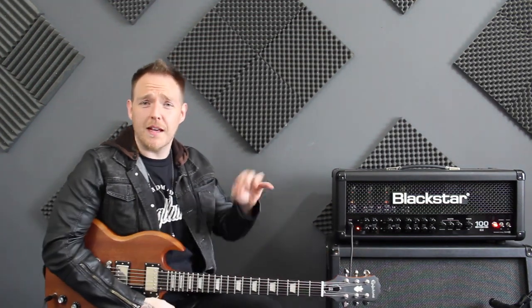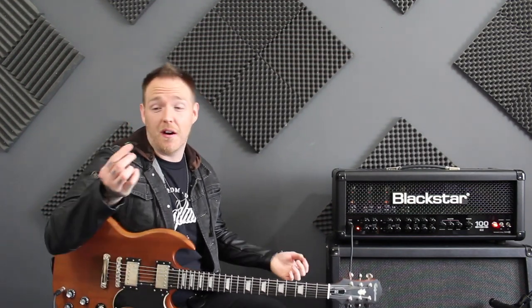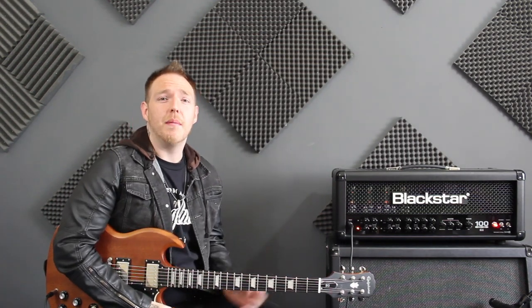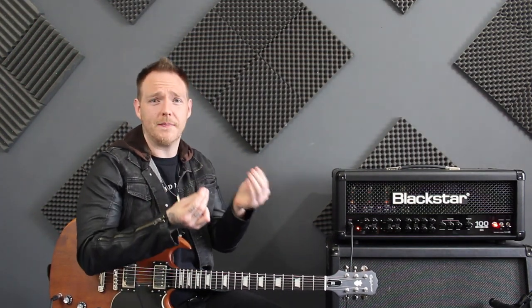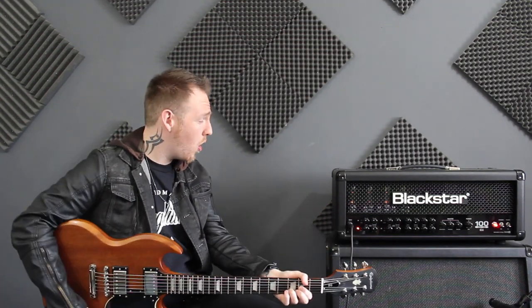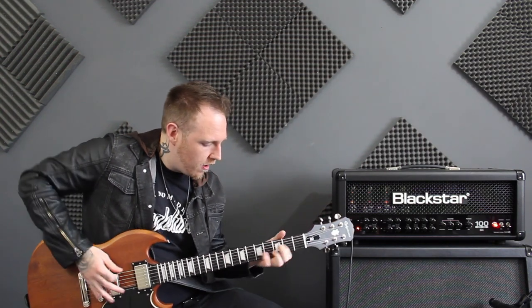Okay, so just for some little strummy type stuff — it felt okay holding it like that. It didn't feel any different. But now let's move on to some chuggy, riffy goodness and see how it feels.